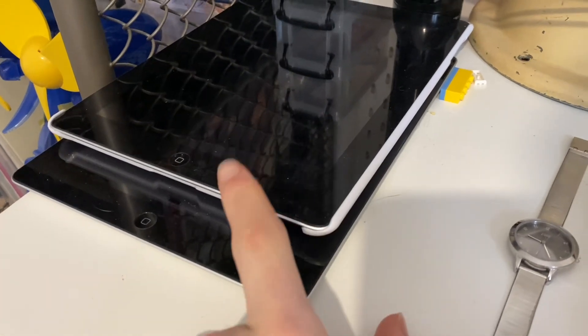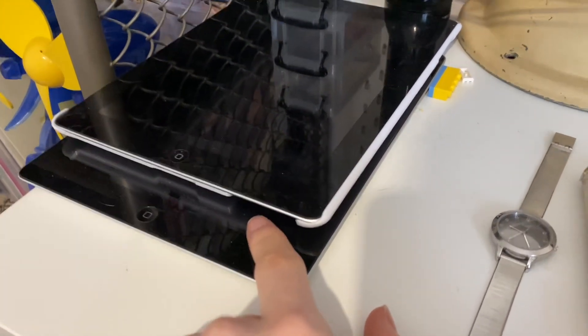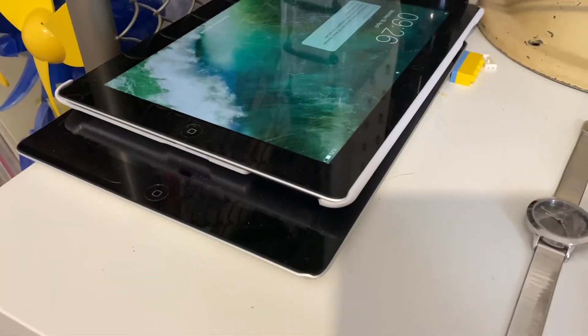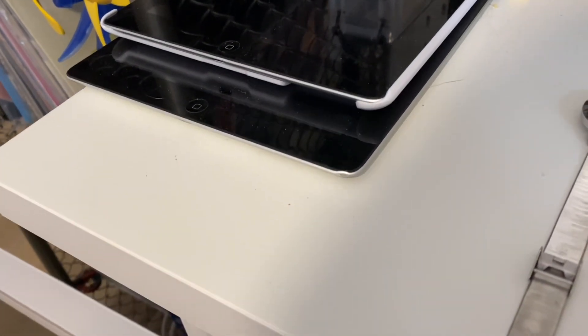Yes, that is two iPads. You'll see they're both fourth gens from around late 2012. So you can see they both work. These two iPads were going to get thrown out so I got them for three — that's why I got them.